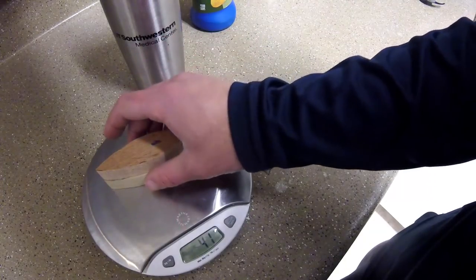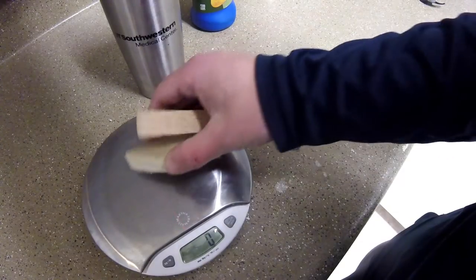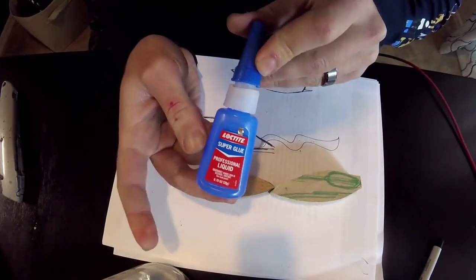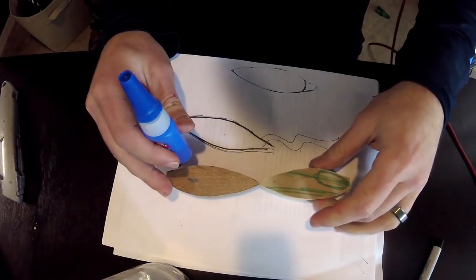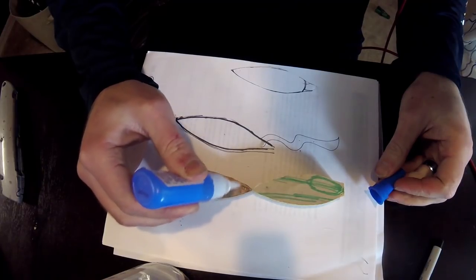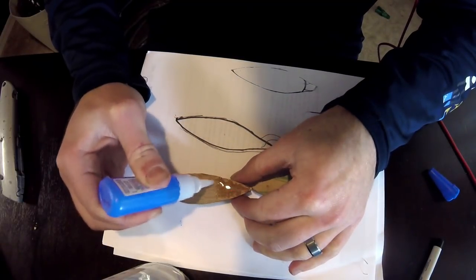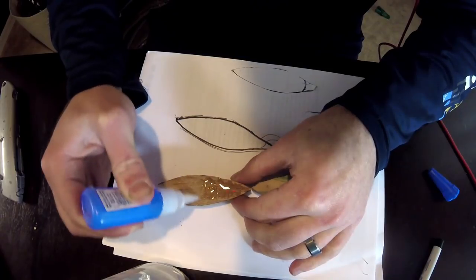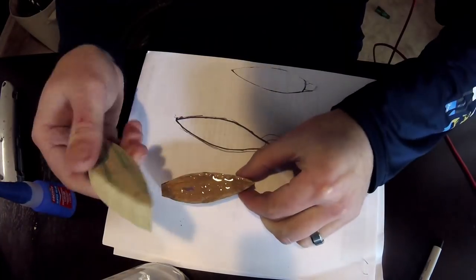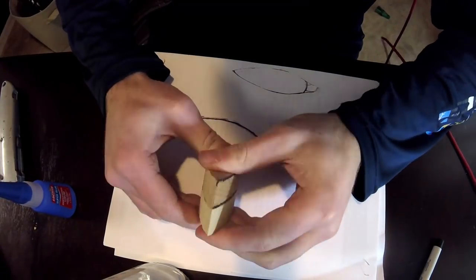That made it an easy decision. Obviously if one wood was heavier than the other I would use it as the bottom piece. One other thing to take into consideration was the grain of the wood — the poplar is much easier to carve, so that was going to go on top since we had to carve the ears as well. Here we just superglue the two halves together. Loctite is my favorite superglue: it comes in a tube, it's readily available, it's not super expensive, and as the name suggests it locks everything up very well.